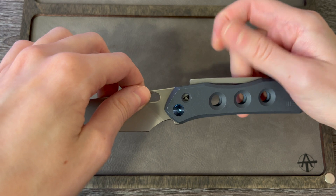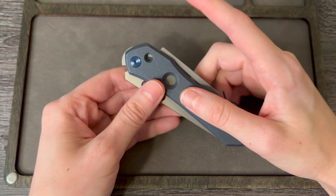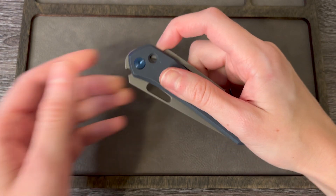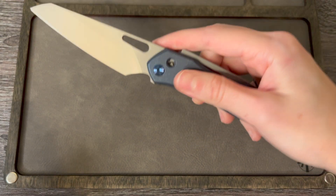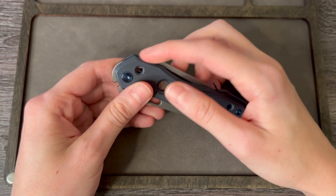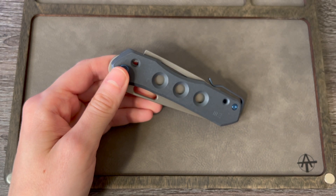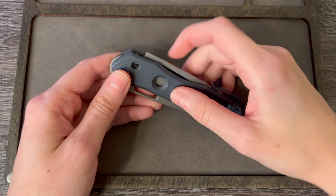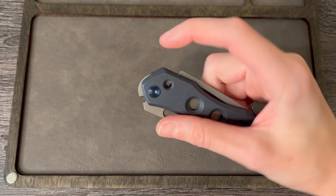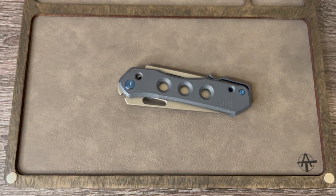Depending on how sensitive your finger is, if you do engage this lock a lot — if I engage the lock, flick it open, flick it closed, and disengage it repeatedly — my finger does get sore after a little bit, because you just have that edge right there. If you engage and disengage the super lock a bunch, my finger does get sore after a while. Just kind of depends what floats your boat.